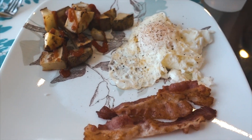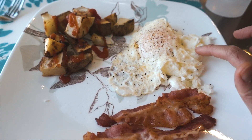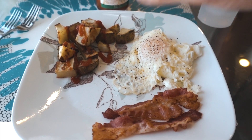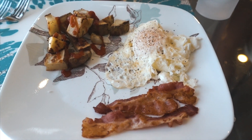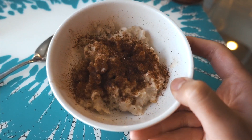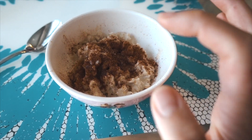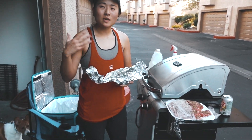Here's breakfast: two slices of center cut bacon, one whole egg, 100 grams of egg whites, 100 grams of baked russet potatoes, and half a serving of no-sugar-added ketchup. That's part one. Part two is half a serving of oatmeal with Splenda, cinnamon, and I Can't Believe It's Not Butter spray.